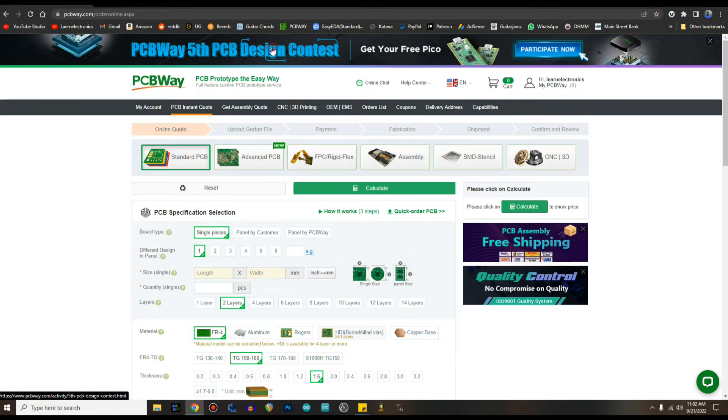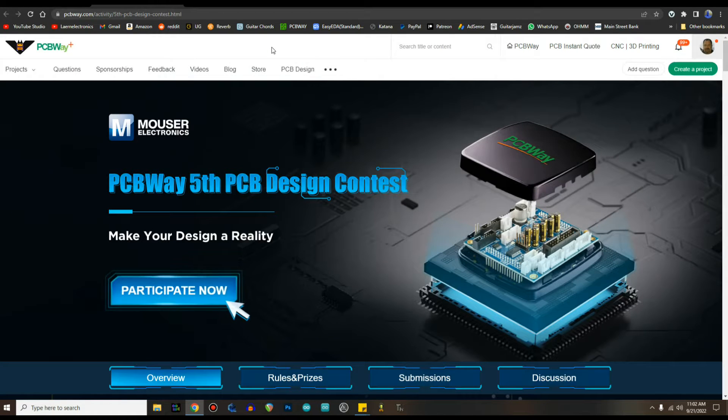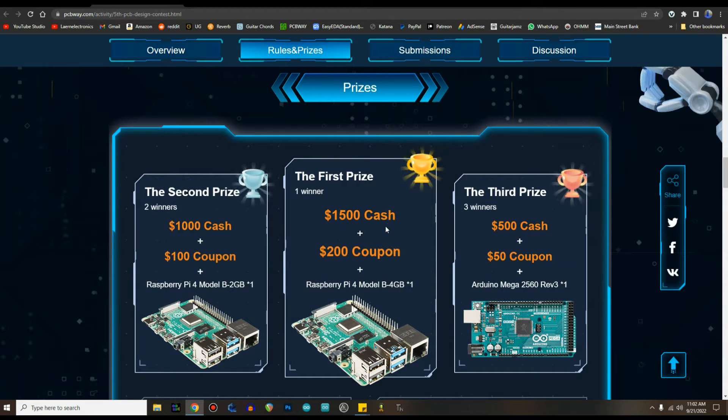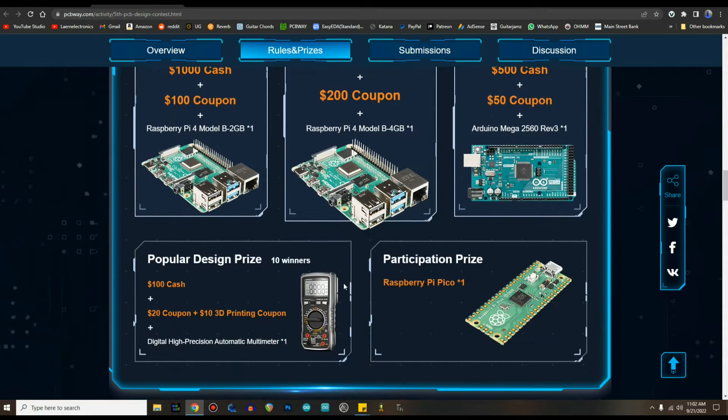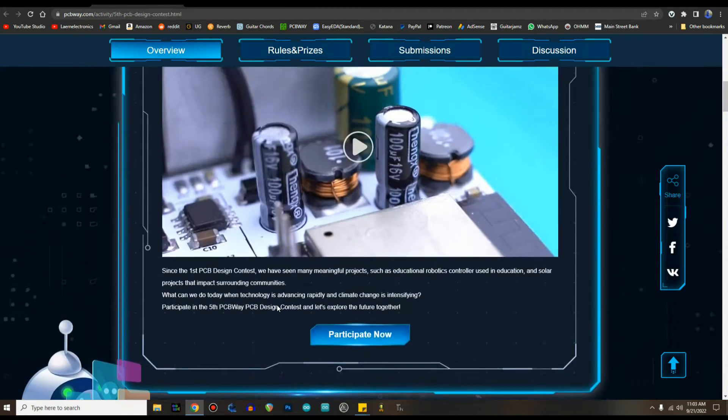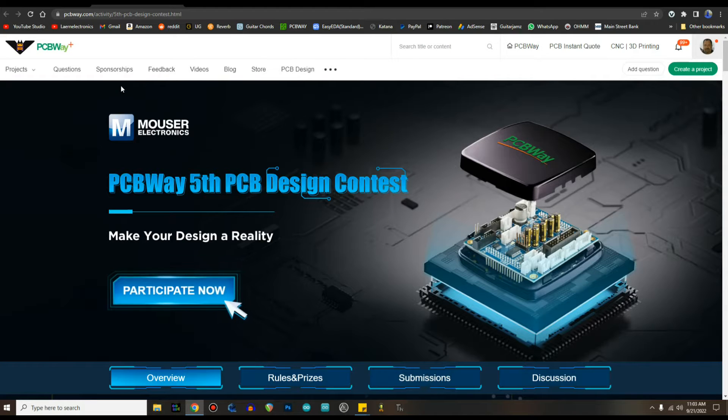This video is sponsored by PCBWay.com. Right now they are having their free fifth PCB design contest — you can participate and win great prizes like $1,500 cash, a $200 coupon, or a Raspberry Pi 4. The Raspberry Pi 4 alone right now is probably worth $200 due to supply chain problems. As a participation prize you get a Pico; as a popular design prize you get a digital multimeter. Thanks to them for doing stuff like this — really, really cool.